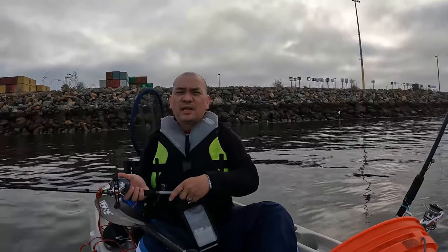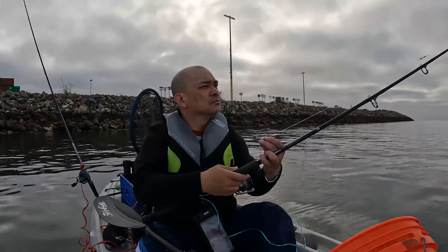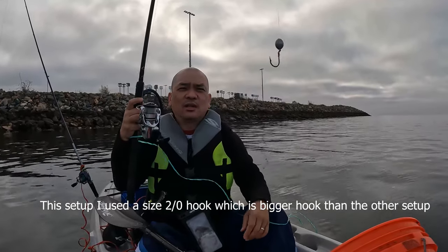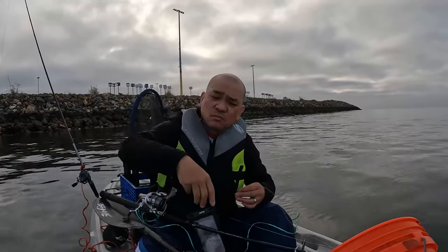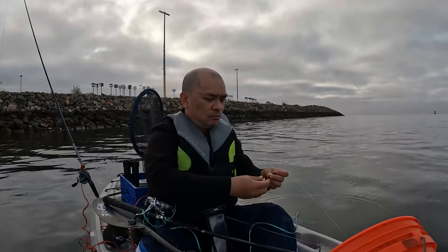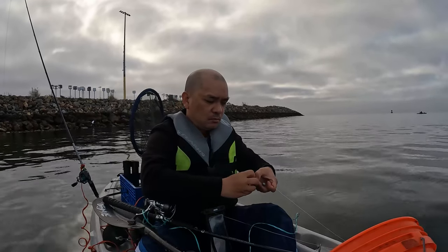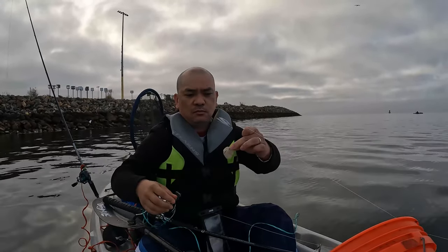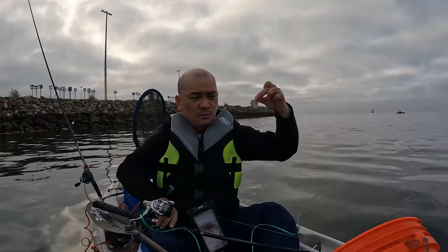Drop it straight down — no need to cast out here. I call this the male setup for sheepheads. It's not really targeting males specifically; it's just targeting bigger sheepheads. This is the setup I use. Make sure your hooks are large enough to take the entire shrimp. You guys can look up how to hook up shrimp, but this is what I do.